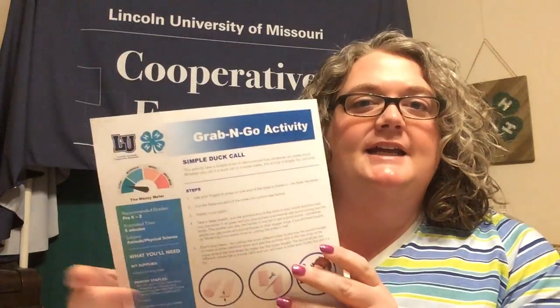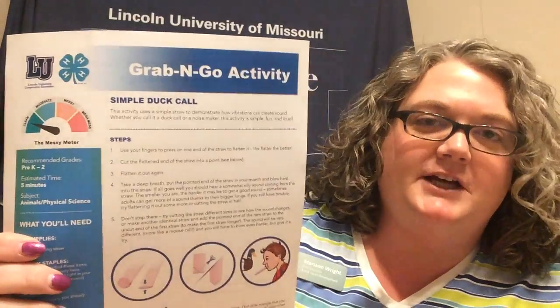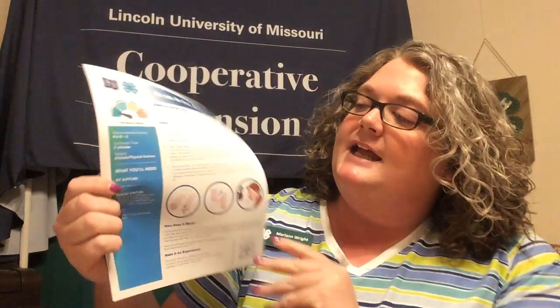If you do have your pack, look towards the very back and you should find the two grab-and-go activities for this week. The one we're going to do today is called Simple Duck Call. Looking at our guide sheet, the supply list says included in our kit we have our drinking straws, a pair of scissors, and some lung power — so you have everything you need right here.